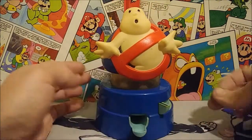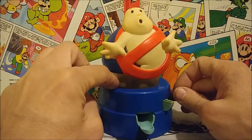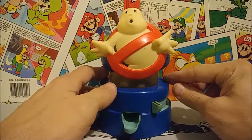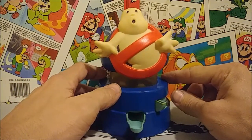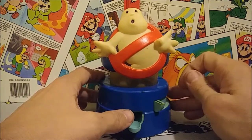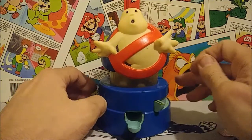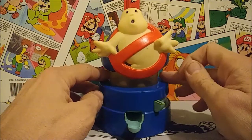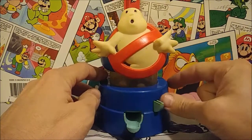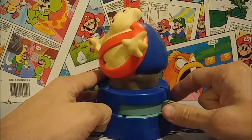You can see it looks like gum right inside — looks really cool. I had a bunch of these banks growing up as a kid, and I usually got them for Easter or things like that. Some of them were coin banks or toy-themed ones like He-Man or Transformers and stuff like that.